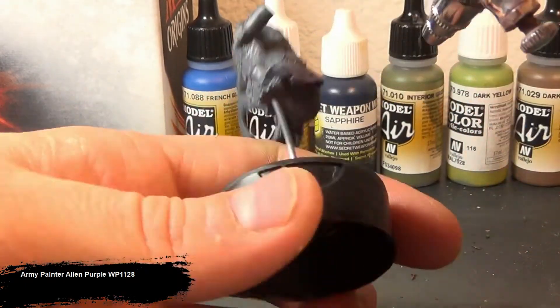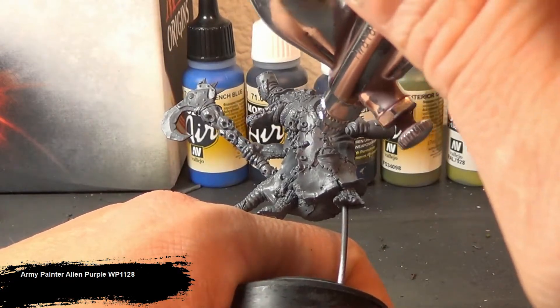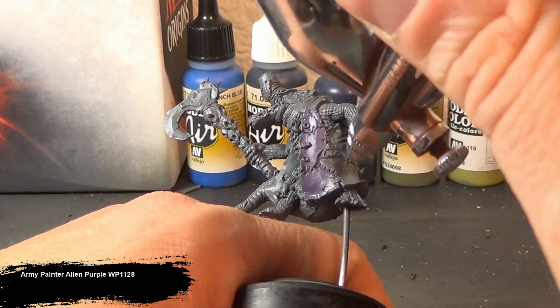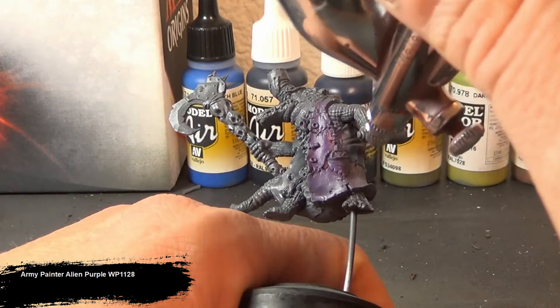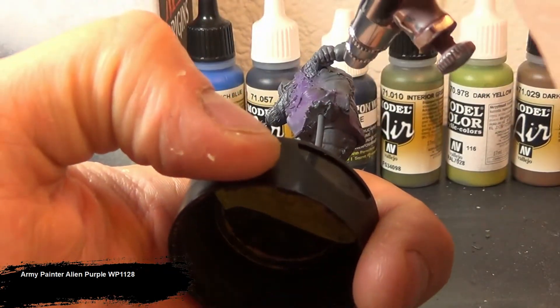We'll be using a three color technique for every primary tone. Because of this I opted not to use pre-shading techniques, as the effect of the lights and darks would really be lost using the multiple shades of my actual color tones on top of it.